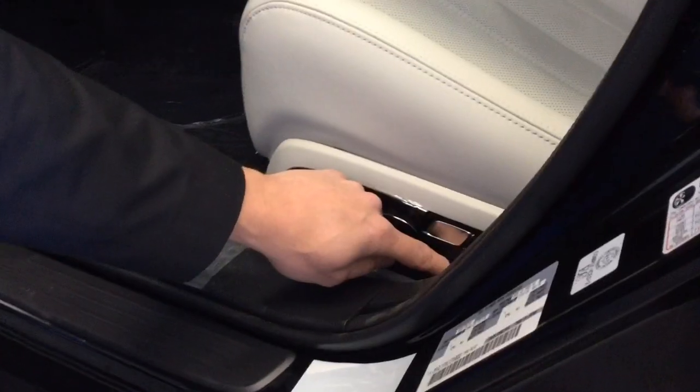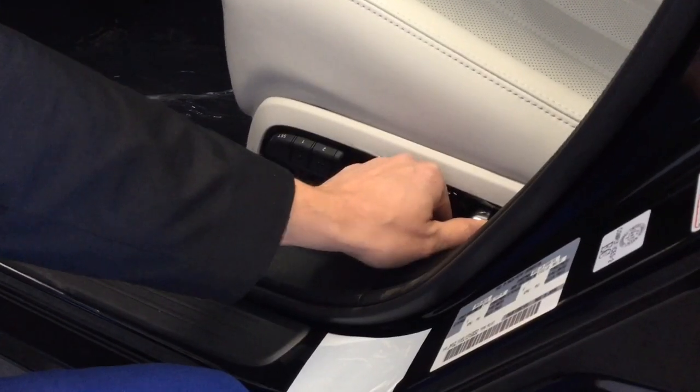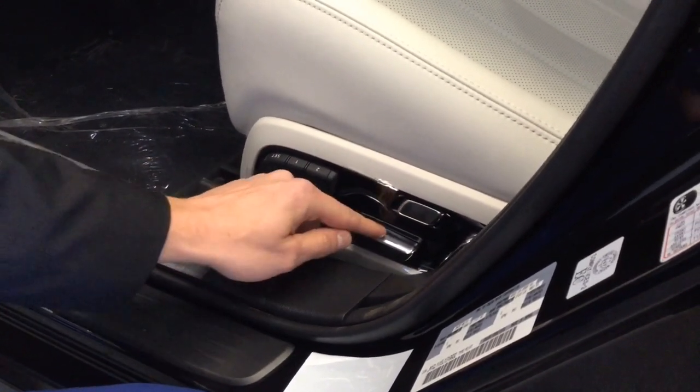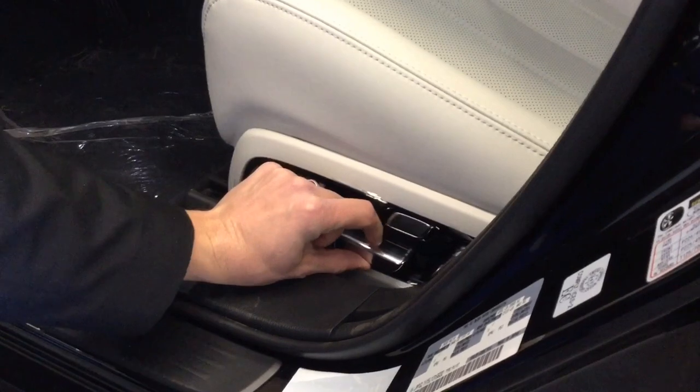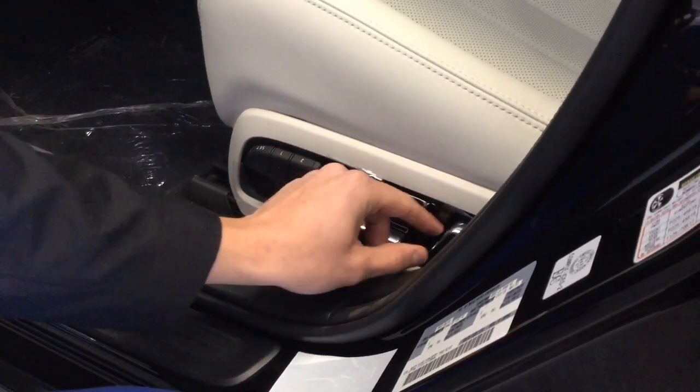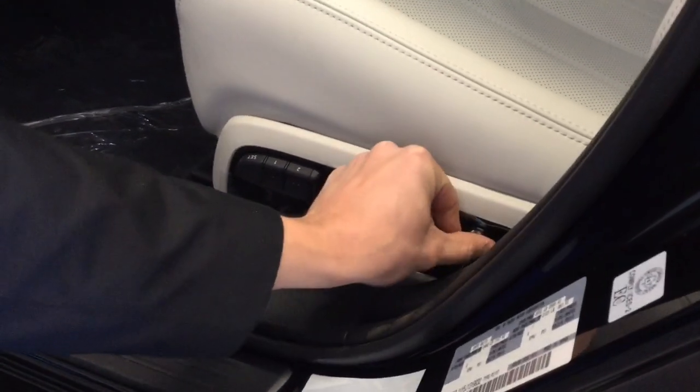You're going to adjust your seat to where you'd like it by using these dials. You can push this one back and forward to slide the seat back and forward, move it up and down to change the height. You've got your lumbar support here as well, and then this for the backrest.